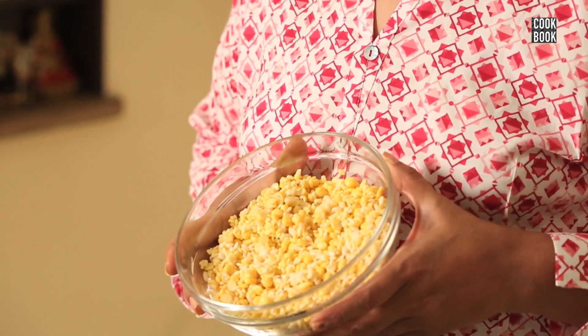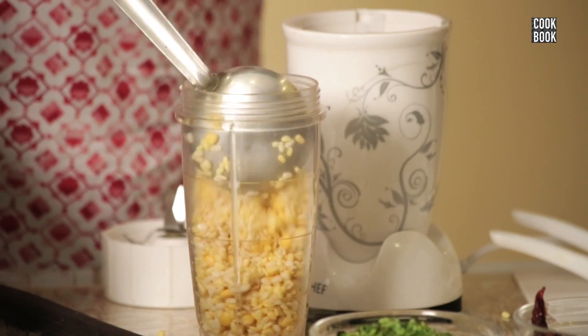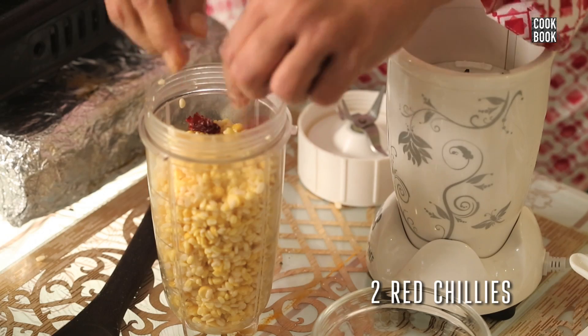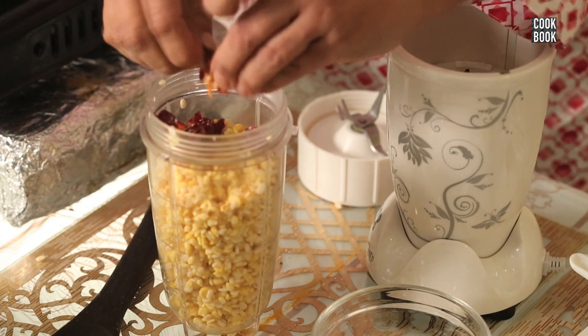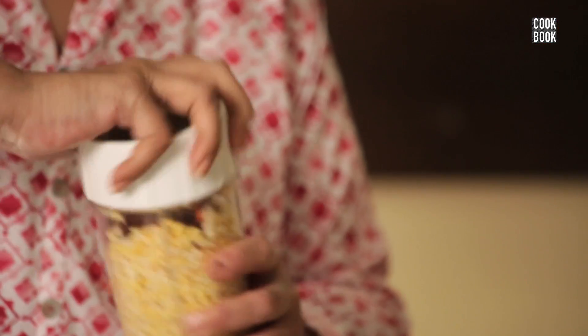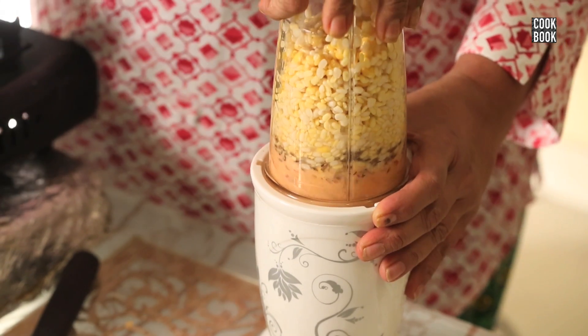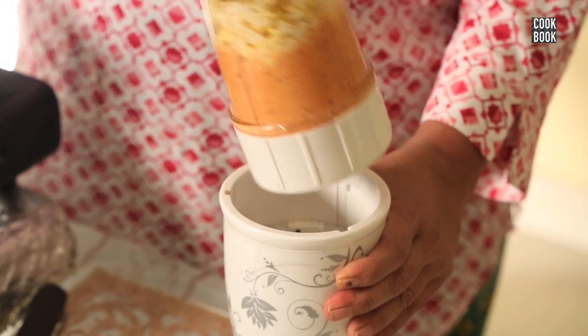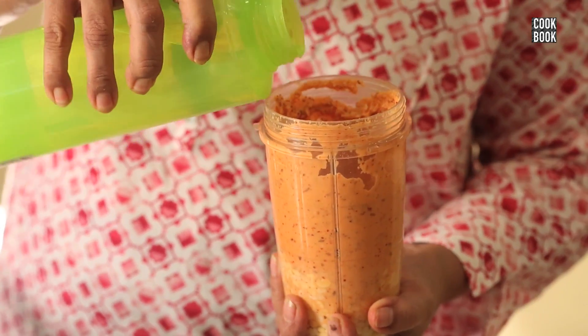Now I shall coarsely grind the dal in the mixer. I will add in 2 red chillies and 1 tsp cumin seeds. Add in some water — very little, approximately 2 tbsp of water. I have added whole red chillies so that it gives a nice colour to the vada.